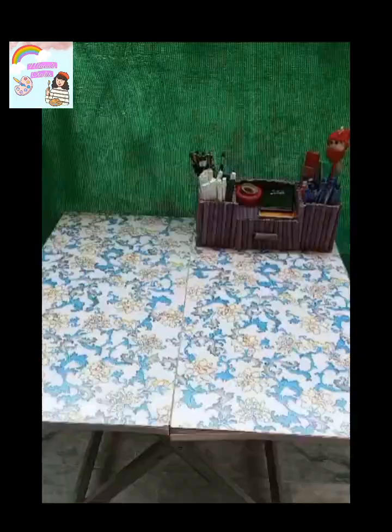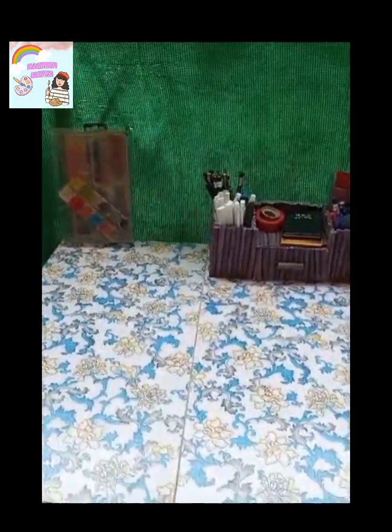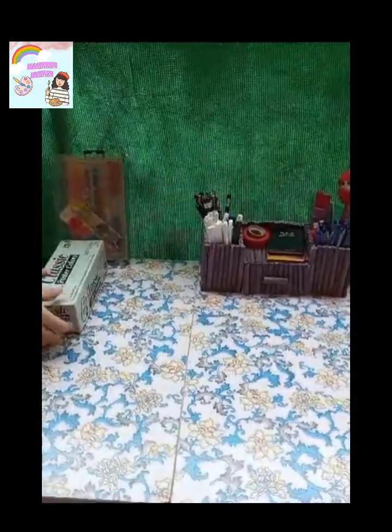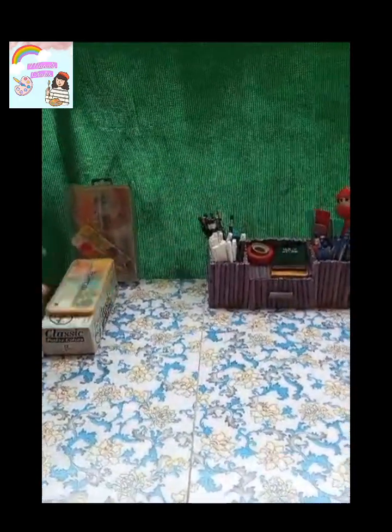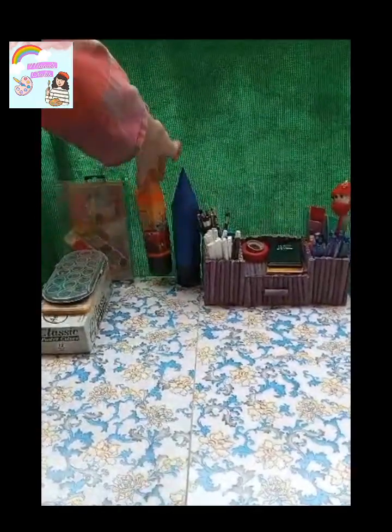I put a pencil on it. My sister put it in place. I put watercolors and range colors on it.